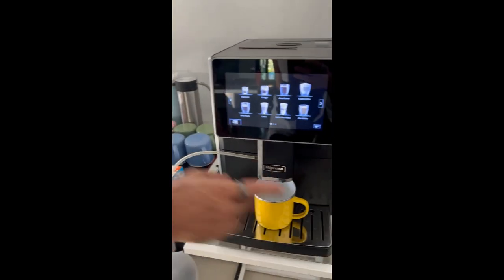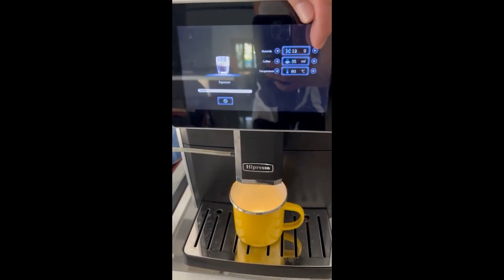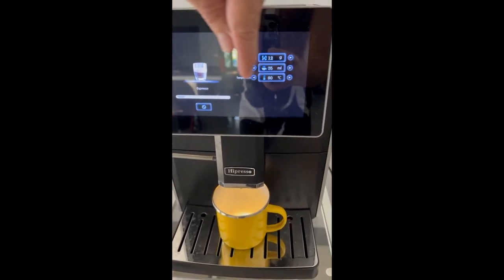So I am going to make an espresso. And then you can adjust how strong you want it, how much volume, the temperature.